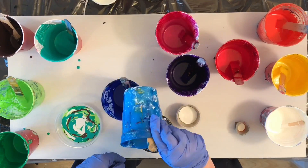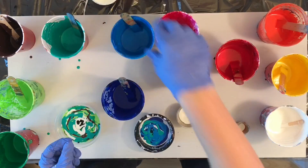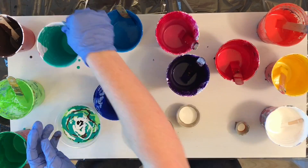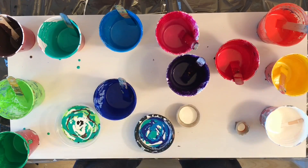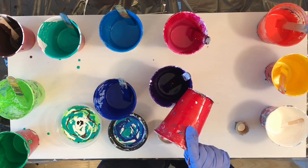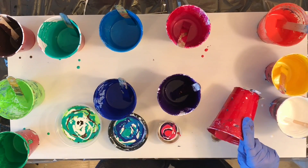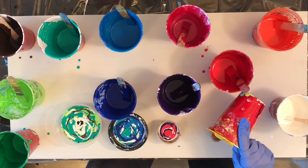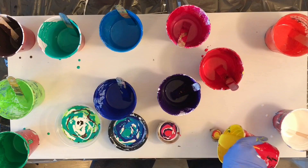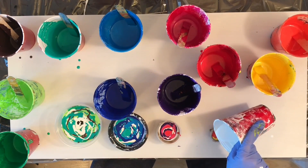The trick to this whole thing was trying to figure out how much paint to put in each container, because I couldn't fill it all the way. When I jammed the next cup in, the paint gets displaced, and I didn't want it running over the sides, so I erred on the conservative side and didn't really fill up any of the cups completely except for the baby one in the middle.